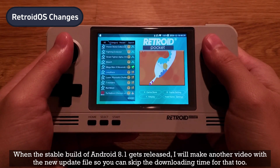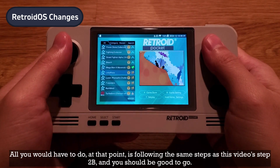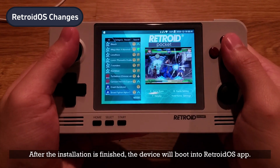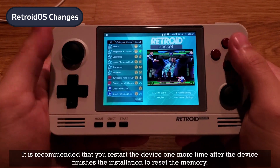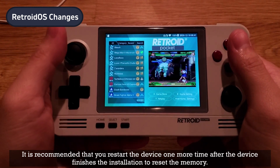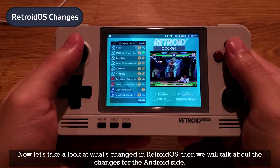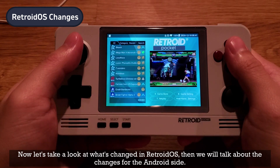When the stable build of Android 8.1 gets released, I will make another video with the new update file so you can skip the downloading time for that too. All you have to do at that point is follow the same steps as this video's step 2B. After the installation is finished, the device will boot into Retroid OS. It is recommended that you restart the device one more time after installation to reset the memory.